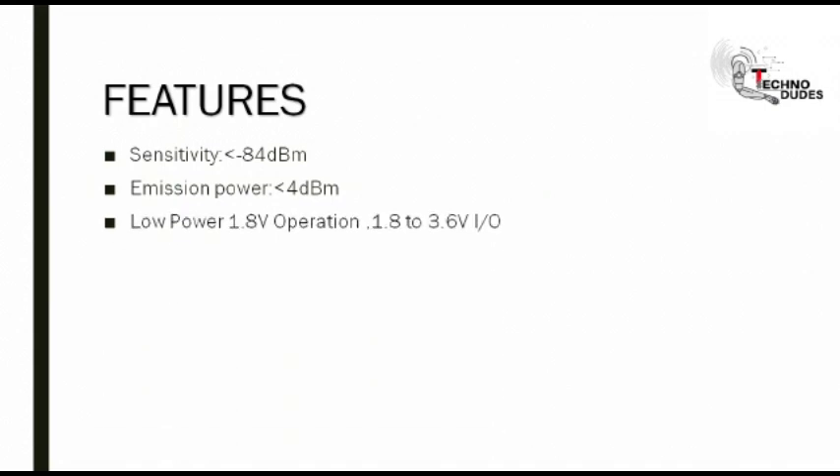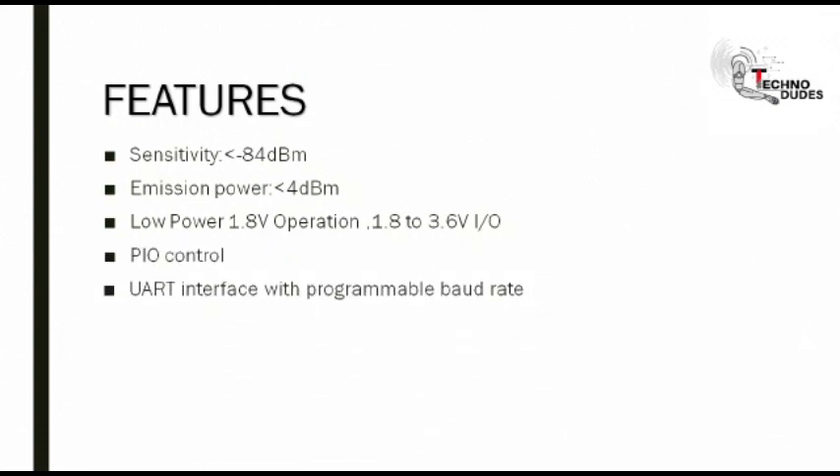Features. Here are the features of Bluetooth module. Sensitivity: the sensitivity of Bluetooth module is less than minus 84 dBm. Emission power: the emission power is less than 4 dBm. It requires low power for operation. PIO control. UART interface with programmable baud rate. With integrated antenna. With edge connector.